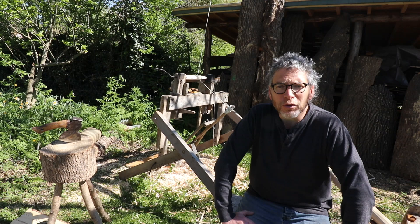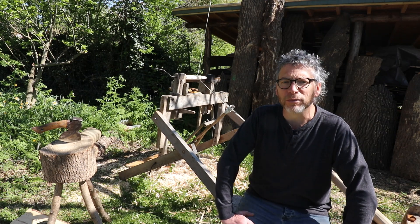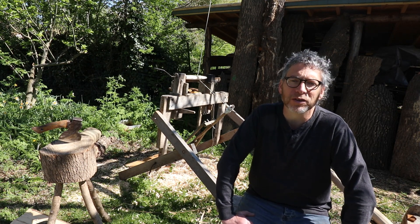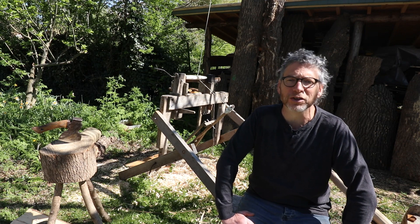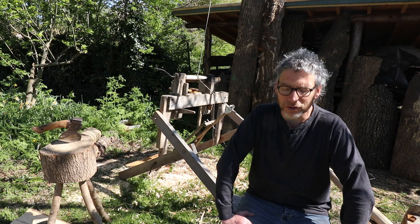I've not done this before — it's a whole new skill set for me, new technology, a different way of presenting. I'm much more comfortable speaking to people in groups or one-to-one teaching them out in the woodland, but we'll give this a go and see how it works.